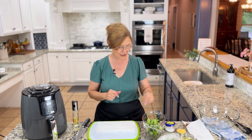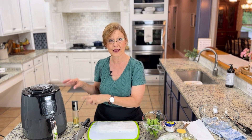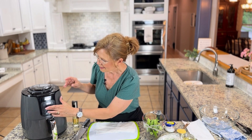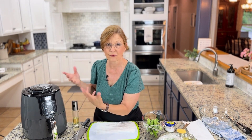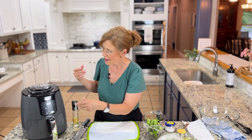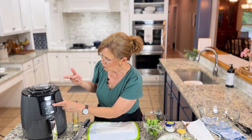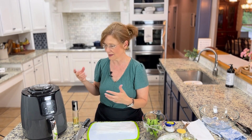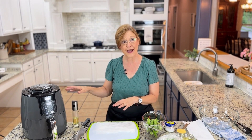The first thing we're going to do is go ahead and start preheating the air fryer. I just use the preset air fry — it brings it up to 390, or you can make it go to 400 depending on your air fryer. This one does not preheat for you, so a good amount of time for preheating is about three minutes.